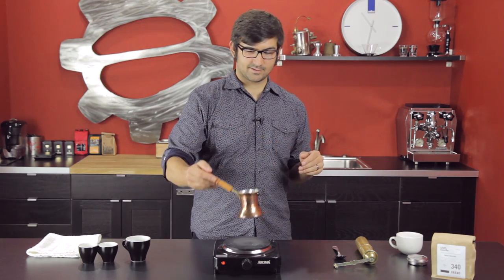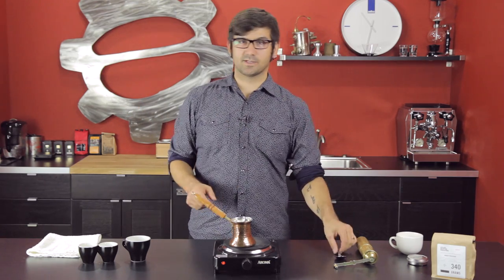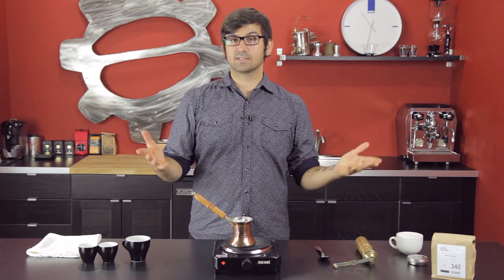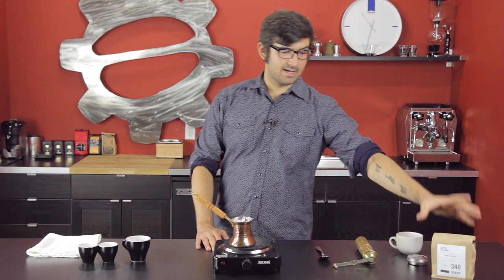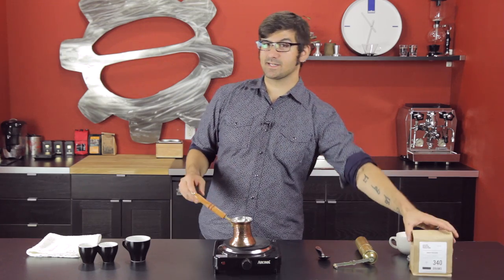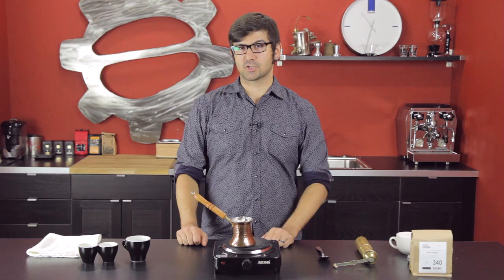Bring it to boil. You can stir it once or twice with your handy dandy coffee manipulation tool, but mostly this is patience — just sit and wait. Today I have the Under Pressure coffee blend by Slate Roasters. It's going to be a really nice, fruity, brighter Turkish coffee.